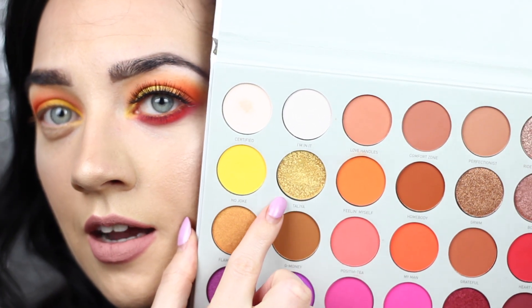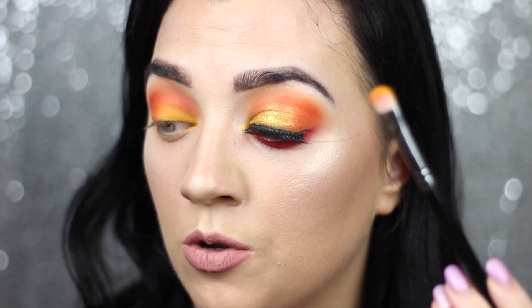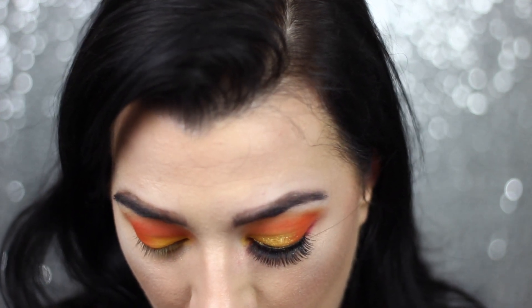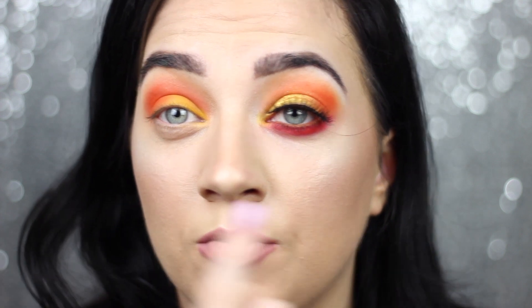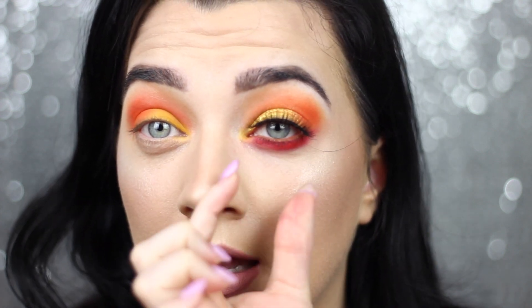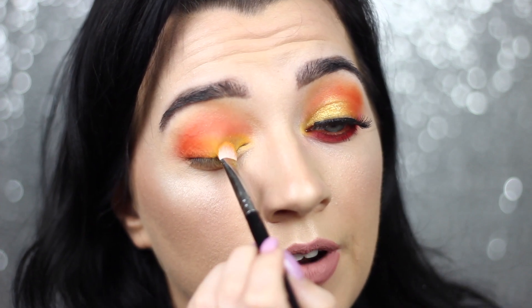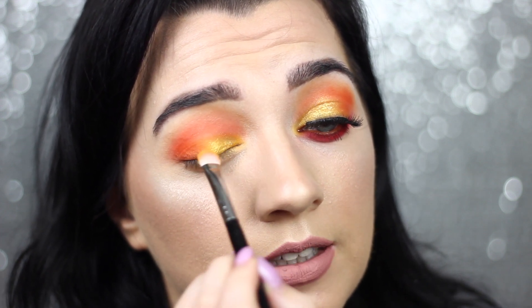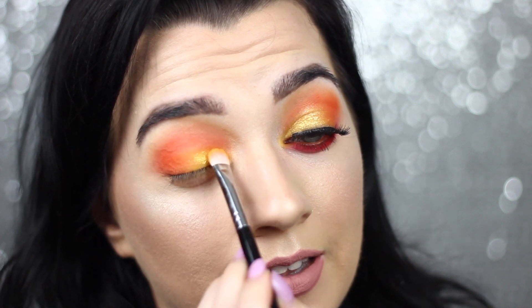Now I'm going to take this yellowy gold shimmer shade and apply it using a wet brush. I'm going to use the same flat shader brush and soak it with the Revolution spray — this is just going to turn it into a beautiful foil. The yellow base underneath really makes the gold pop and makes it really intense and shimmery. I start the shimmer at the top and drag it down, which creates almost like a fake cut crease — giving you that cut finish without actually doing the hard work.